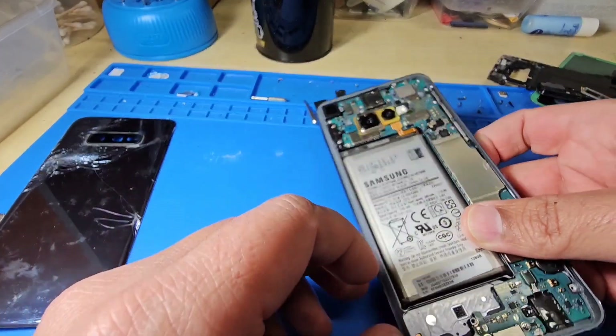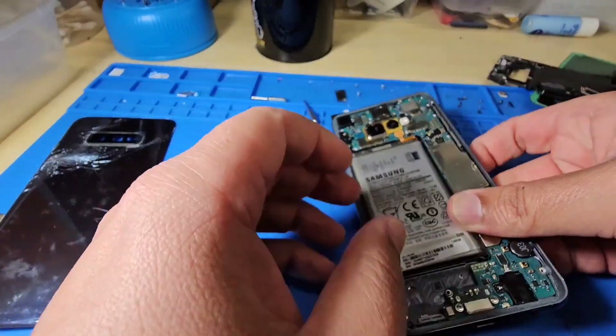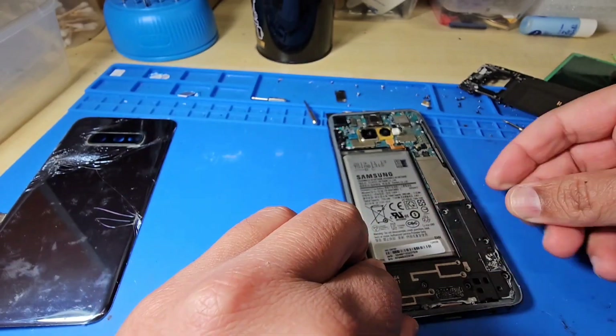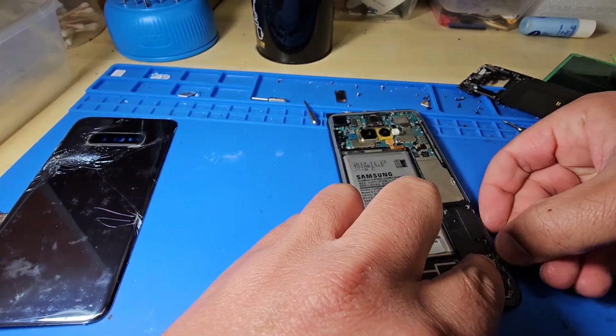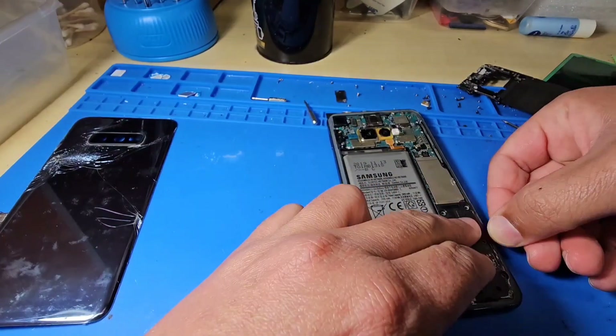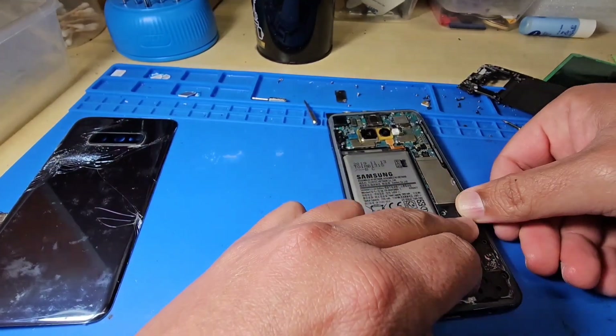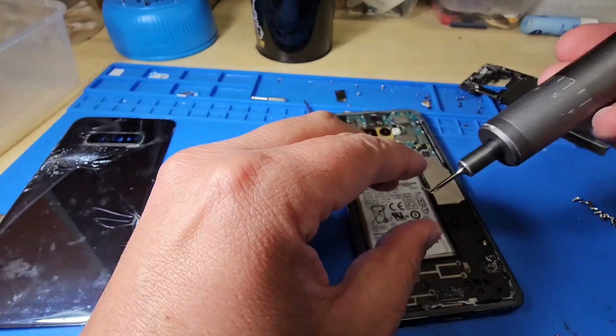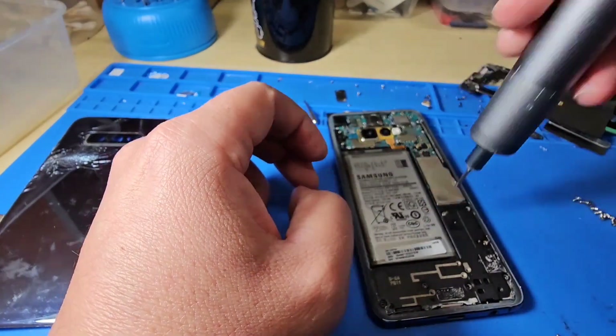Make sure to check all the connectors and that everything is properly fitted. Put the bottom cover on and place it properly, then put all the screws back on.